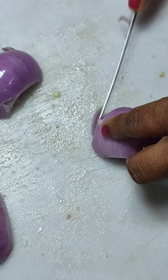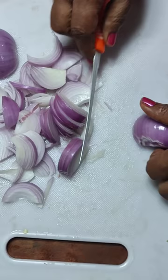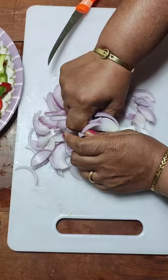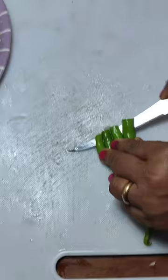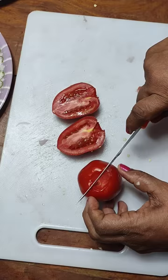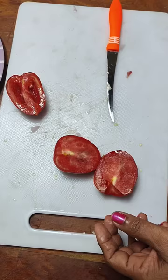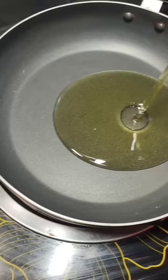Cut the onion also lengthwise. I have about four green chilies — slit them. You can also chop them finely, but I just slit and add them so I can remove and discard them after cooking, especially when there are small children eating. Cut the tomatoes also lengthwise.